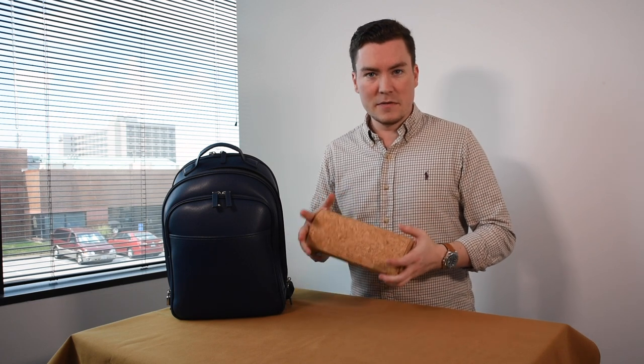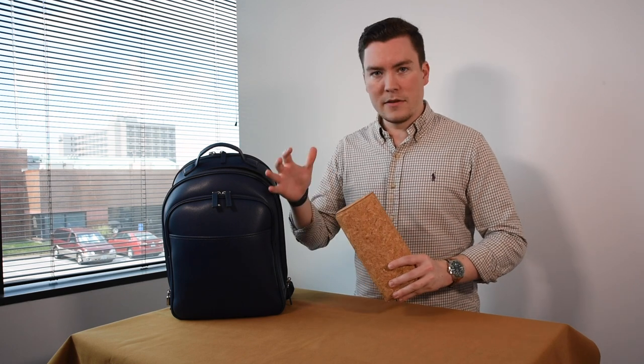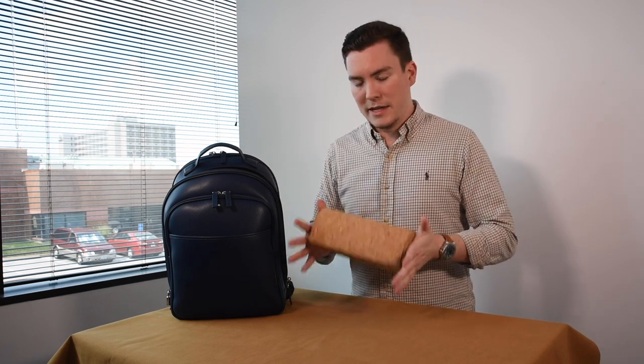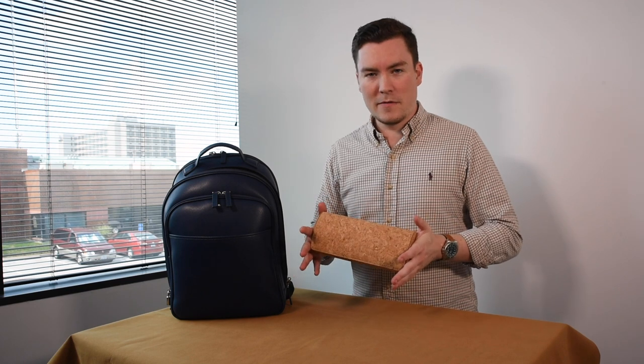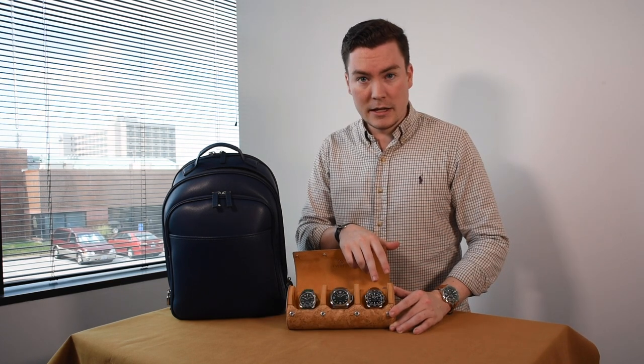The cork roll is perfect for fall travel because it's made of cork, so it won't show any scratches like leather would. The color itself is muted and very unique compared to the other stuff I'm traveling with — it just stands out on its own, and that's one of my favorite parts about it. What we're going to be bringing along on the trip is the LN GMT Master 2.